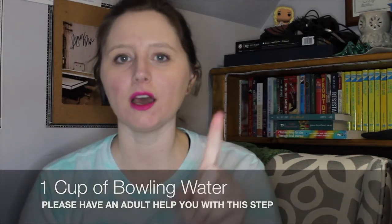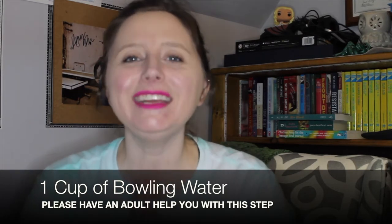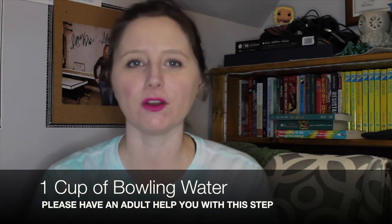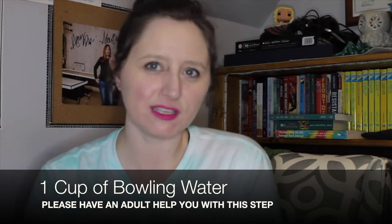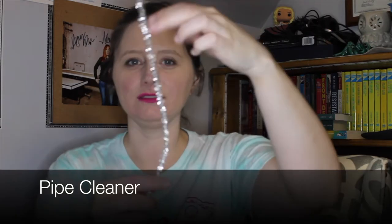The second thing you're going to need is one cup of boiling water. Please make sure that you get a parent, guardian, or older sibling's help with boiling your water. You will also need food coloring and a pipe cleaner. You might recognize these from one of our other activities.